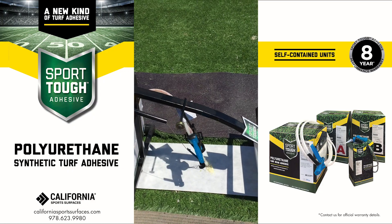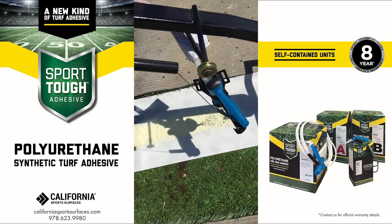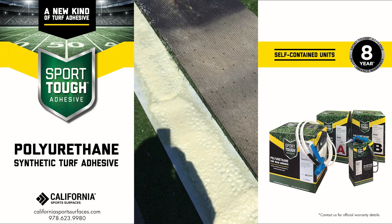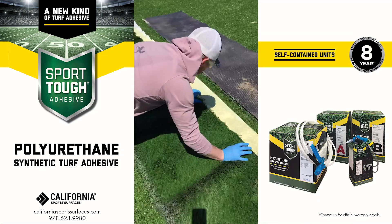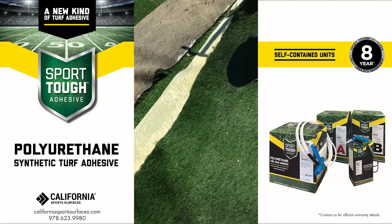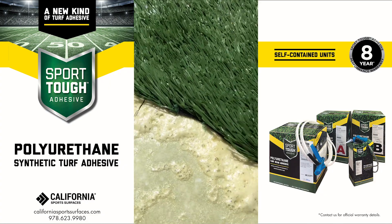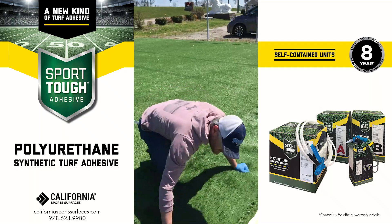Now we're ready to spray. We're going to start to lay it into it and set it in. We're already getting good green strength — we're only about two minutes in and already getting good green strength, already grabbing, already able to lift it up. We're going to lay the other side in now.